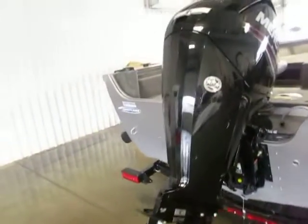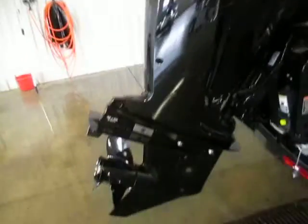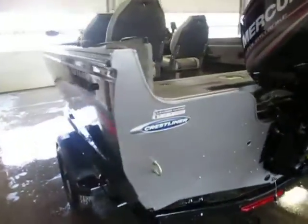This boat is powered by a 90-horsepower Mercury 4-stroke EFI engine. The boat is black and charcoal in color.